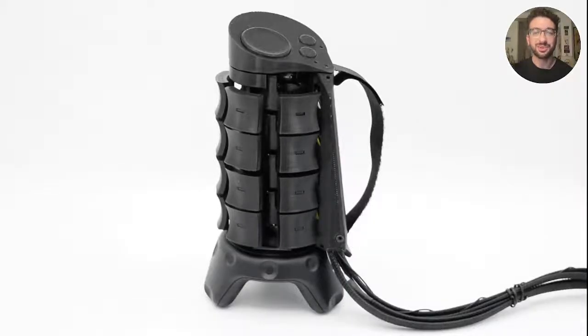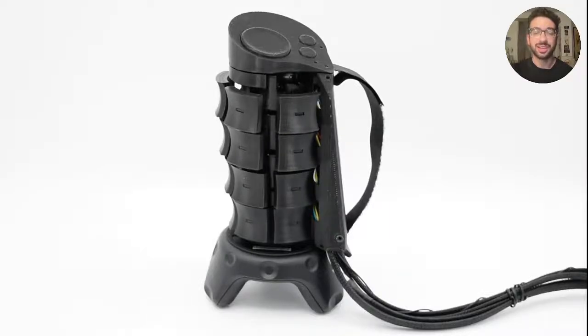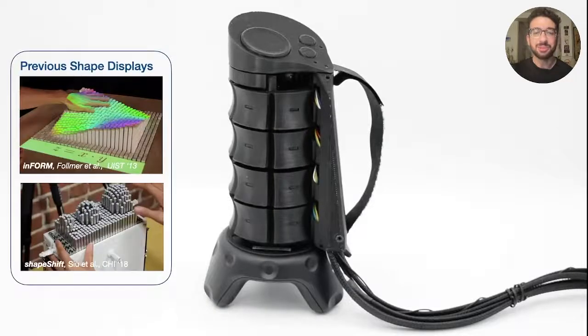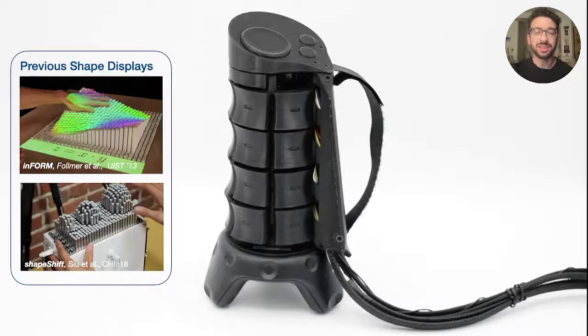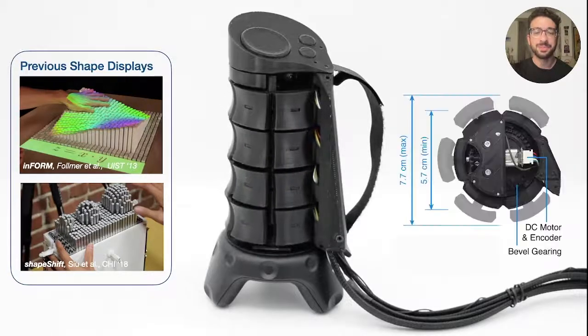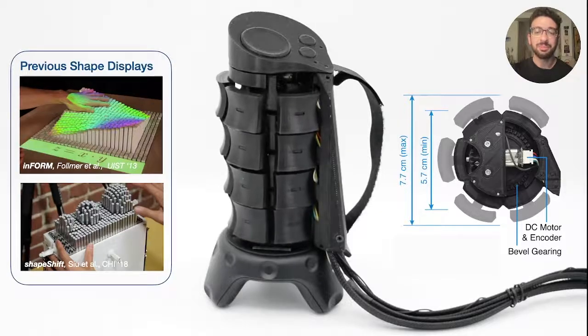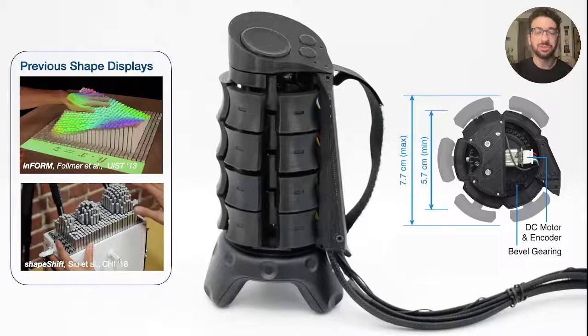Towards this goal, we developed X-Rings, a new form of shape display that mounts to the user's hand and renders graspable objects. Our main inspiration comes from previous shape displays, which are usually 2D arrays of vertically actuated pins. To better support the rendering of fully graspable objects, we aimed to replicate this in the radial dimension, so the pins extrude outward rather than up.